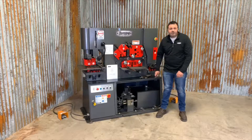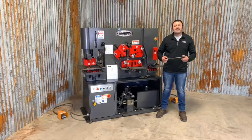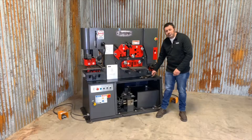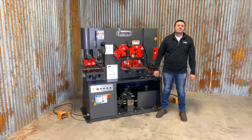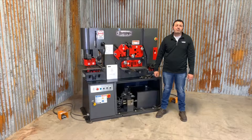The next step is anchoring the machine to the floor. Tommie Industrial provides four wet set concrete anchors with every iron worker. You may also use wet set anchors. Anchoring the machine to the floor ensures it will not move and deadens machine vibrations.